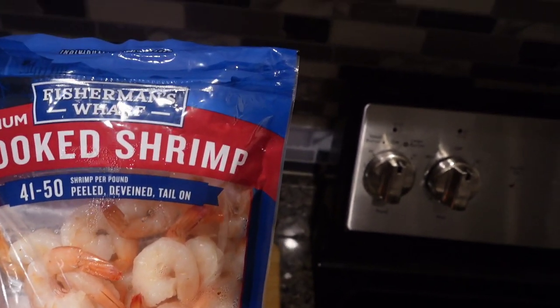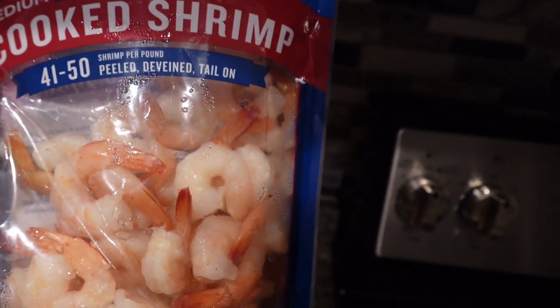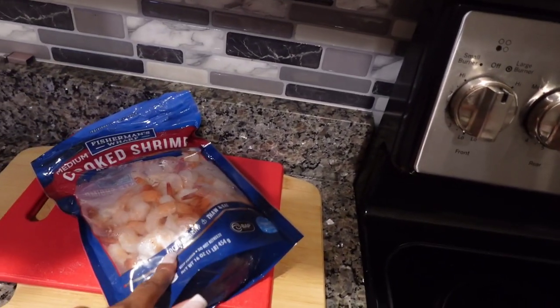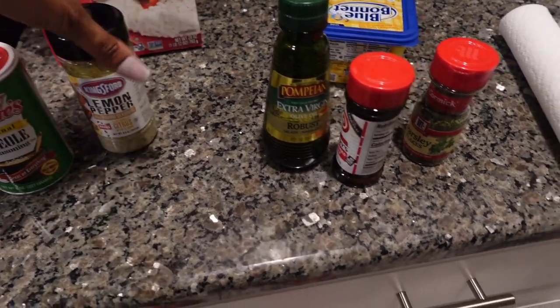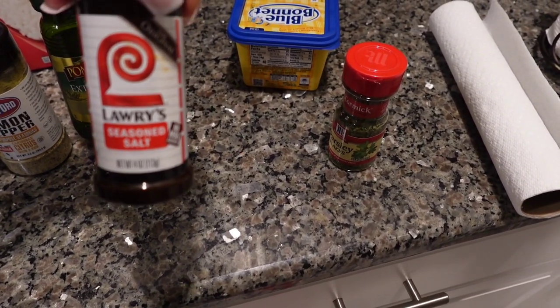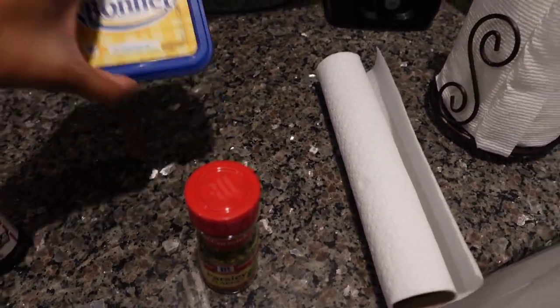I'm gonna show y'all the ingredients real quick and then we'll jump right into it. I have Fisherman's Wharf medium-sized cooked shrimp — about 41 to 50 peeled shrimp in this bag. Then we have Minute Rice, and the spices: Tony's Creole, lemon pepper, extra virgin olive oil, Lowry's seasoned salt, parsley flakes, and some butter. I'm also going to make some broccoli — that's still in the freezer. Let me get set up, wash my hands, and then let's start cooking.